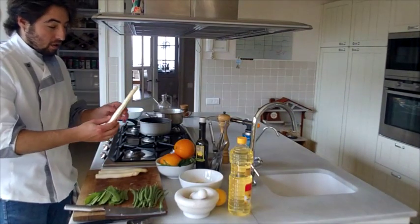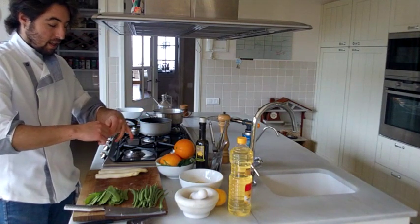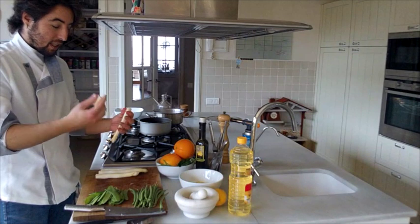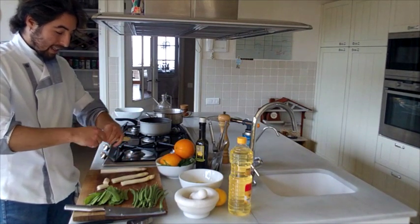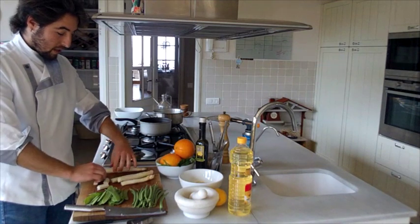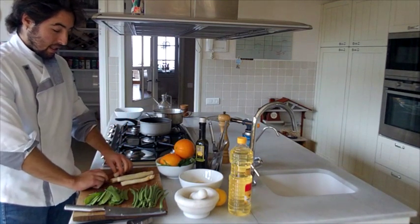Like all espárragos, the bottom part is always very hard. So simply you have to cut it like this and remove the bottom part, because it is very fibrous and not possible to eat. When you prepare it, you can also cut away only the outer skin.